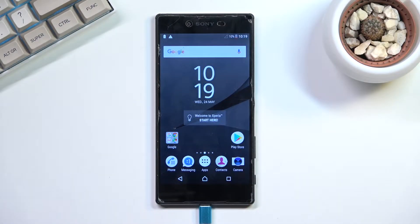Welcome! In front of me is a Sony Xperia Z5 Premium and today I'll show you how you can capture a screenshot on this phone.